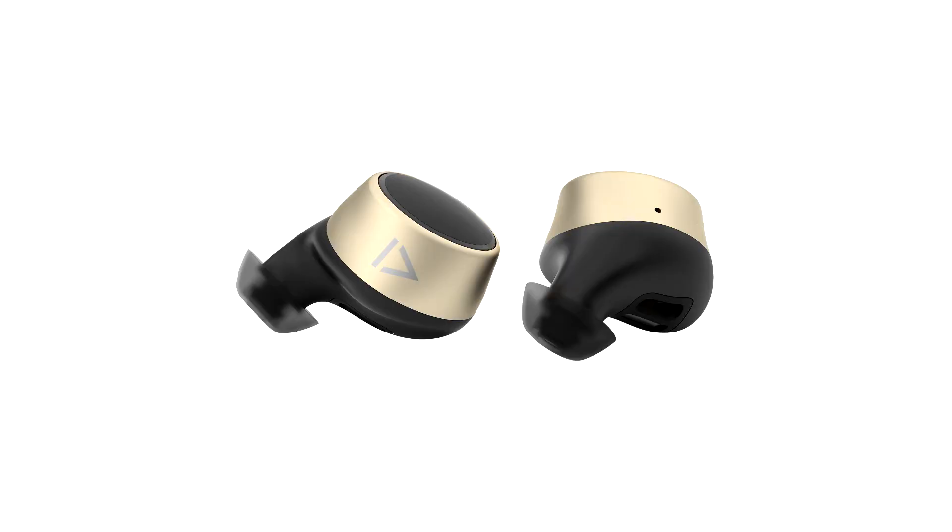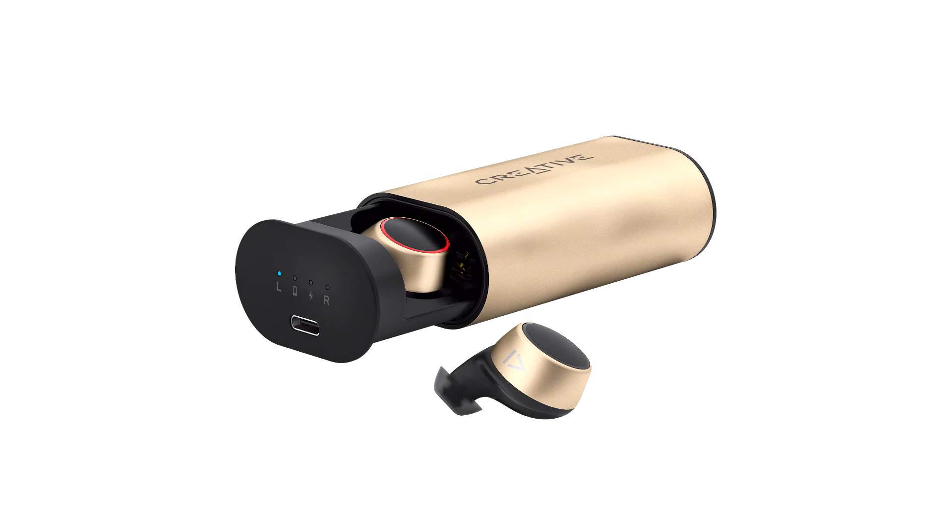After setting up the audio profile on the Creative Outlier Gold, we started listening to various audio tracks using the dedicated Super XFi application. The surround effect is rendered quite realistically thanks to the software solution, and we found it better used in quiet environments to carefully observe the differences. Switching to YouTube or the stock Huawei P30 audio player eliminates all Super XFi effects, returning us to basic stereo mode.